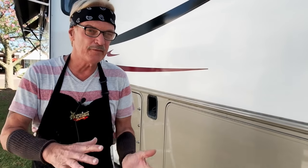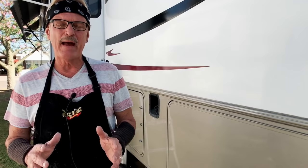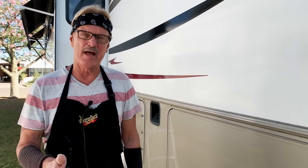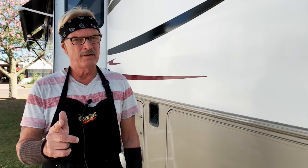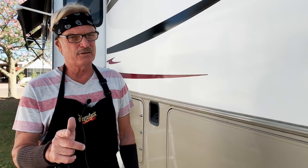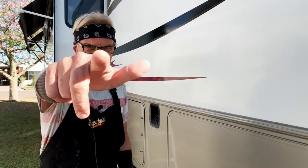Hey guys, what's up? Martin here from RV Street. So in today's RV maintenance video, I'm going to show you another version of how to bring back the shine on your RV. I call this condition cloudiness — it's just a little cloudy in spots, but it could be better. You're going to love this video on how to bring back the shine on your RV.